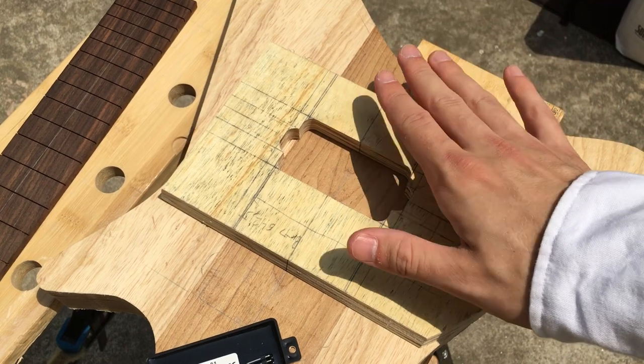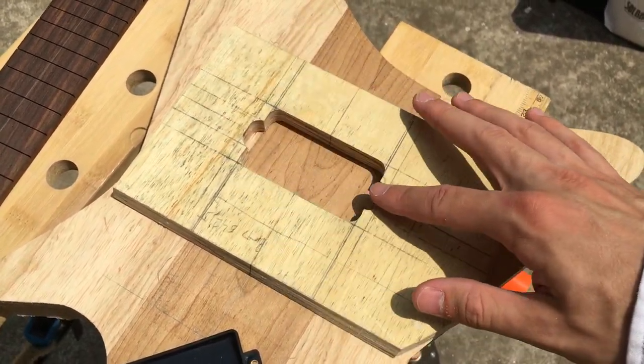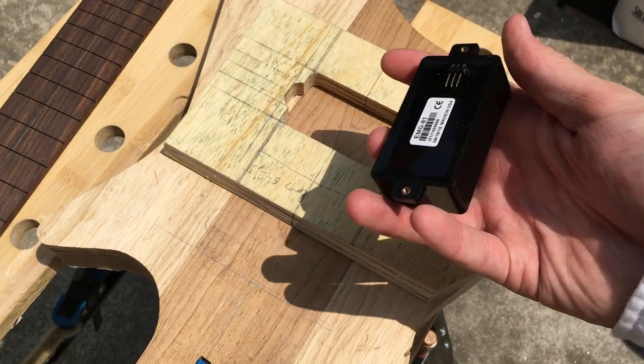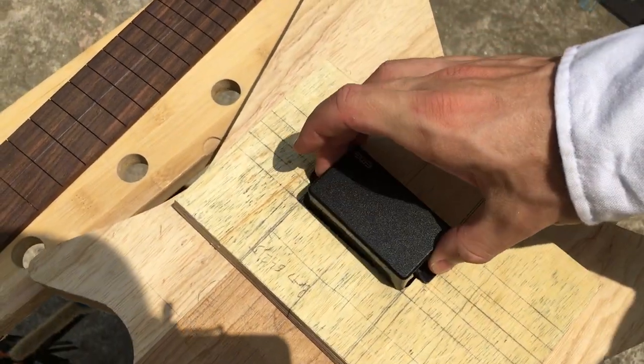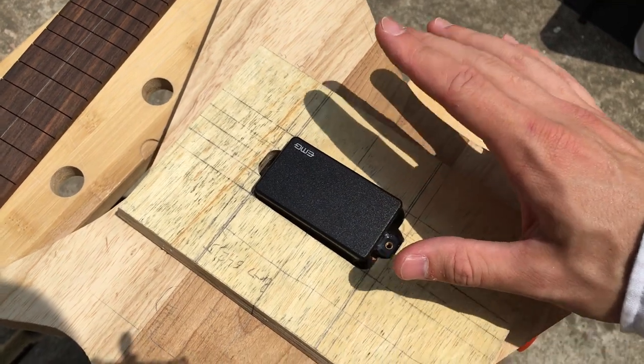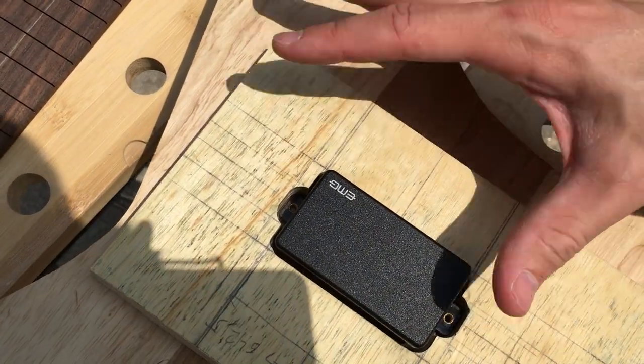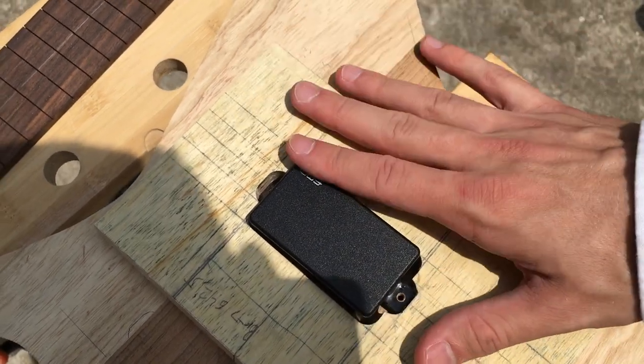Over the past few days I was playing around with this pickup template and I made sure that this EMG 81 fits in there. It was a lot of trial and error but finally I got it to the size and to the shape which I'm satisfied with. Doesn't look too shabby.